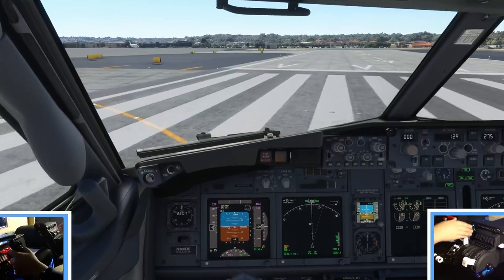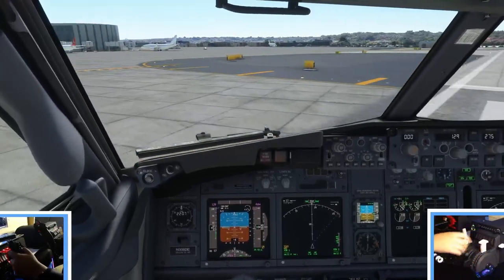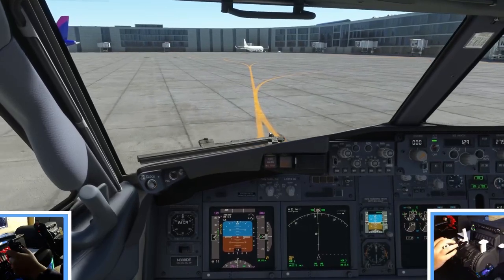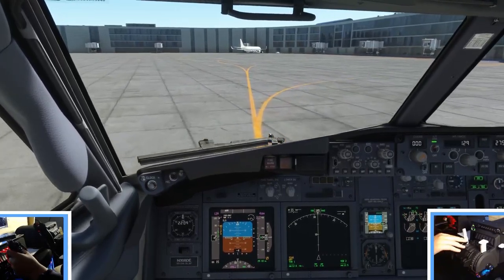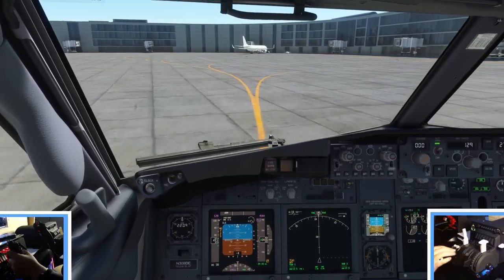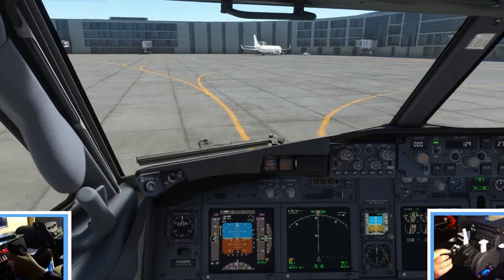We'll go ahead and clean up the speed brake lever and bring the flaps all the way up. Really good overall. One thing I wish would be better is that the thrust levers are a bit bigger, but other than that I really have no complaints. It worked just like it's intended to, and better.